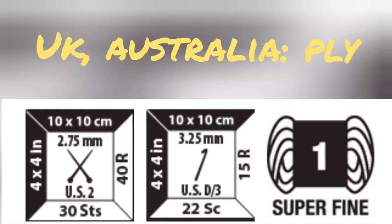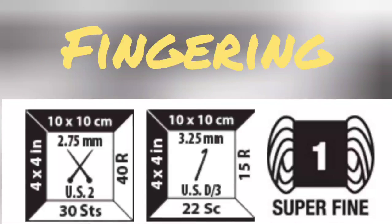Worldwide, the systems of yarn measurement differ somewhat. In the UK and Australia, yarns are described by ply — two ply all the way up to ten ply are common descriptions. Unfortunately, they are not identical in the UK and Australia.